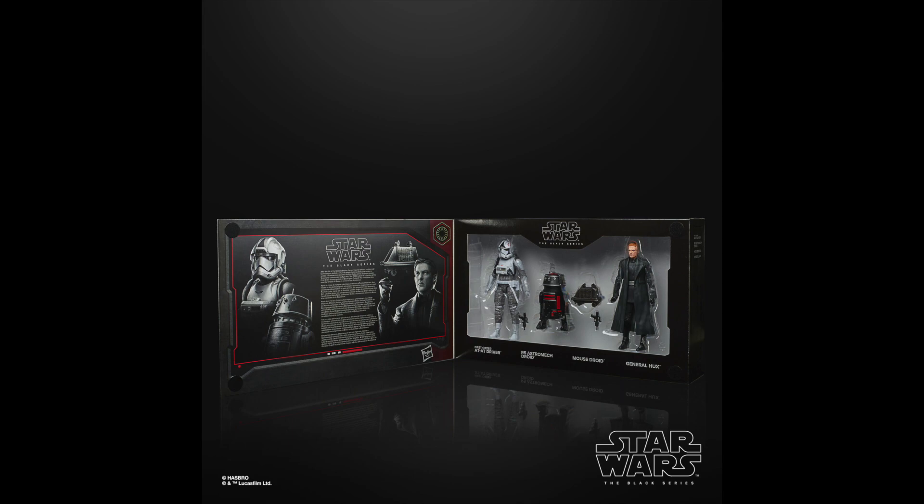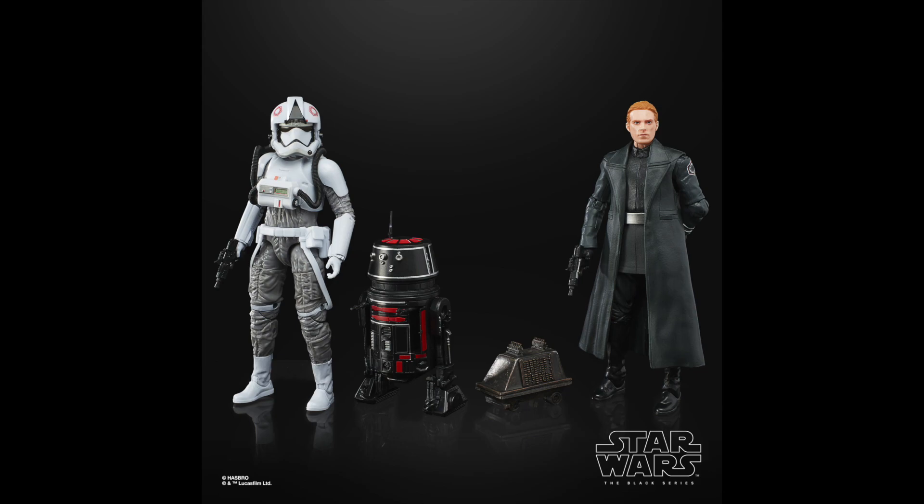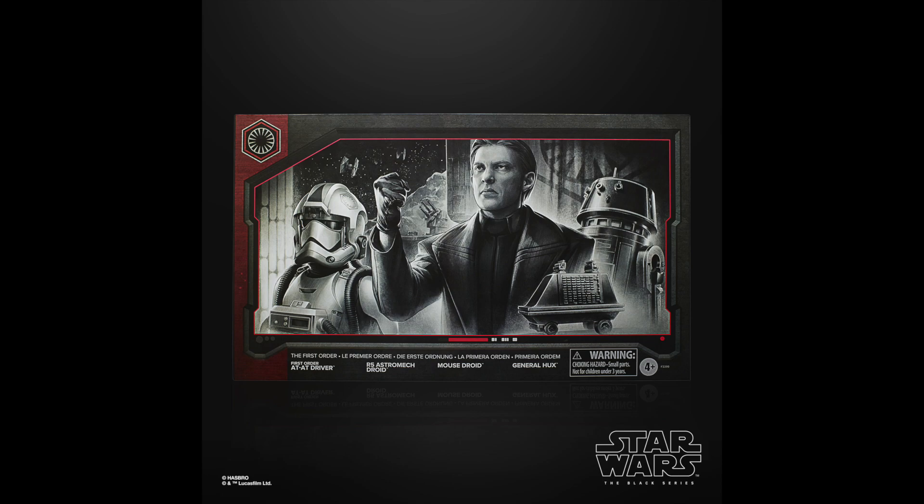Then there's another park exclusive with General Hux — we're getting remolded figures. I can't remember the name of the Imperial fighter or Imperial soldier right there, let me know in the comment section below. This was one I might get, I don't know.